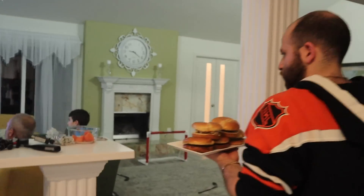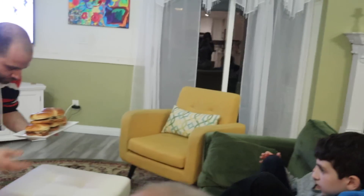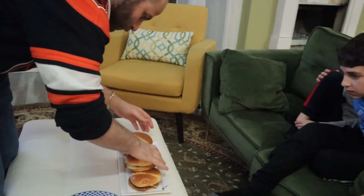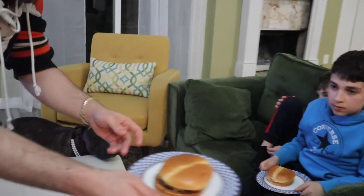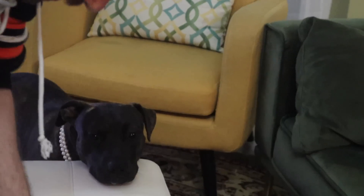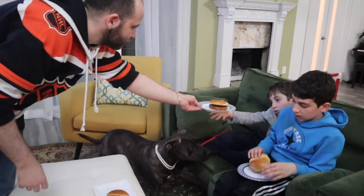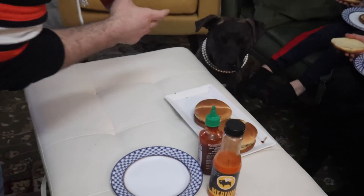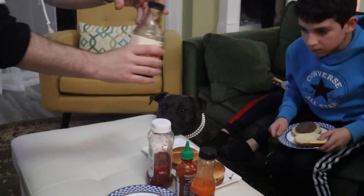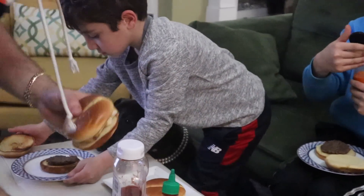Here we go. Thank you for this. For Papa, not for Adma. And Beck, you don't want cheese, right? I want ketchup. You want ketchup? I'll go bring that right now. Okay, I'll add the buffalo sauce. Nice.